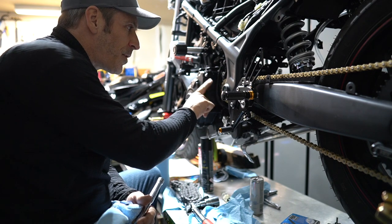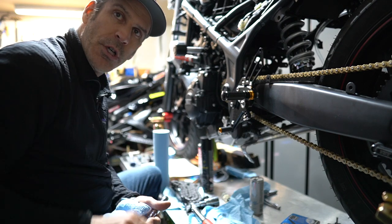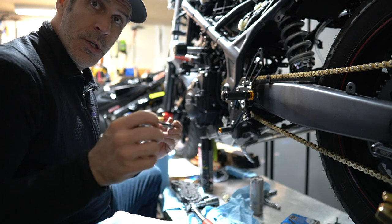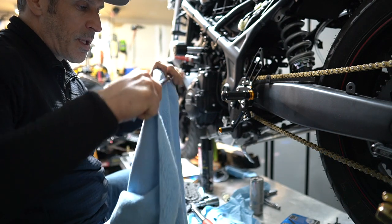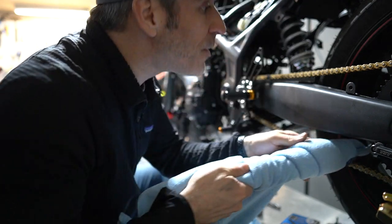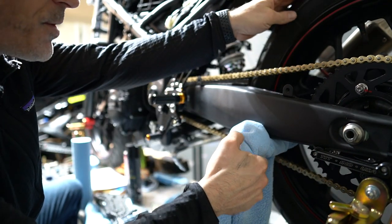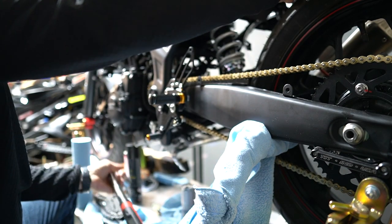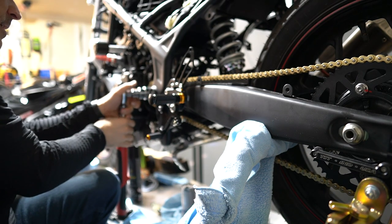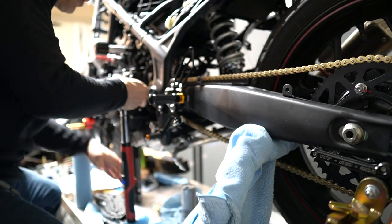We're going to tighten the nut for the front sprocket — the torque spec is 75 Newton-meters. In order to do this I need to jam something in the rear wheel so it doesn't move, so I've got a breaker bar wrapped with a towel so it doesn't scratch anything. I shove it through the wheel from side to side to hold it in place, then use my socket and wrench it to 75 Newton-meters. All right, that's it — we are all set.